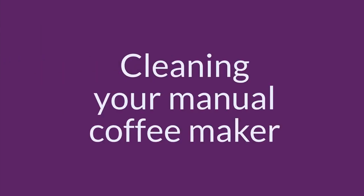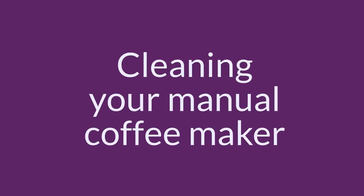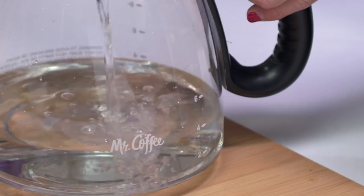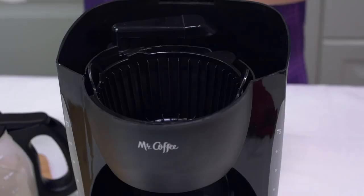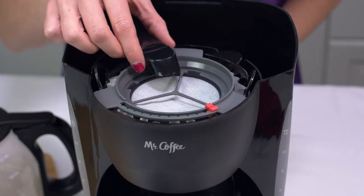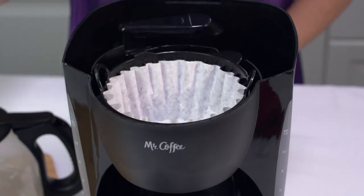If you have a non-programmable or manual coffee maker, here is the procedure to follow to clean your machine. Fill the carafe to the four cup line with undiluted white household vinegar. Lift the lid and pour the vinegar into the water reservoir of the coffee maker. Place a filter into the removable filter basket and close the lid. If you use water filtration, be sure to remove the water filter disc prior to cleaning.